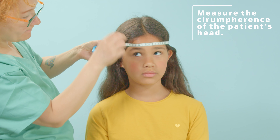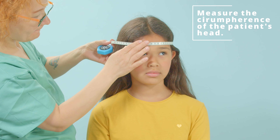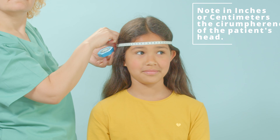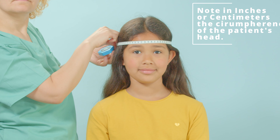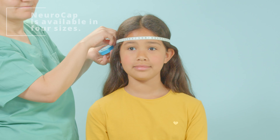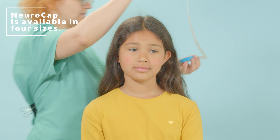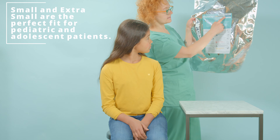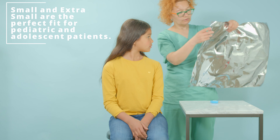To begin, measure the circumference of the patient's head by using a tape measure aligned across the forehead, just above the eyebrows, to the back of the patient's head. Note in inches or centimeters the circumference of the patient's head. The NeuroCap is available in four sizes to meet all patient needs, and our extra small and small sizes are the perfect fit for pediatric and adolescent patients.